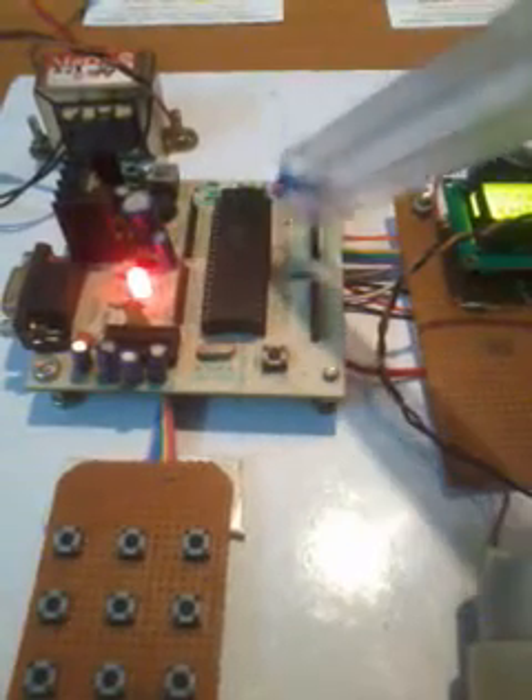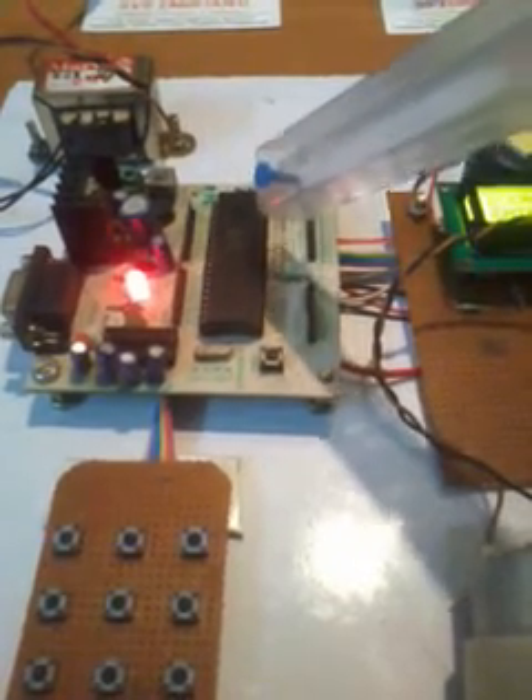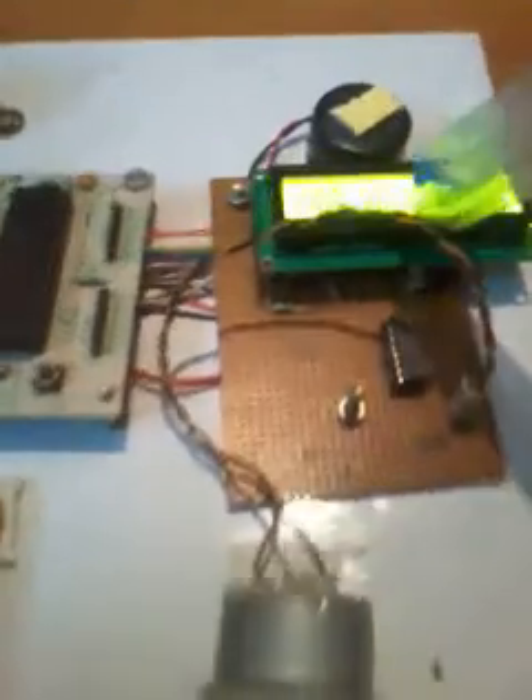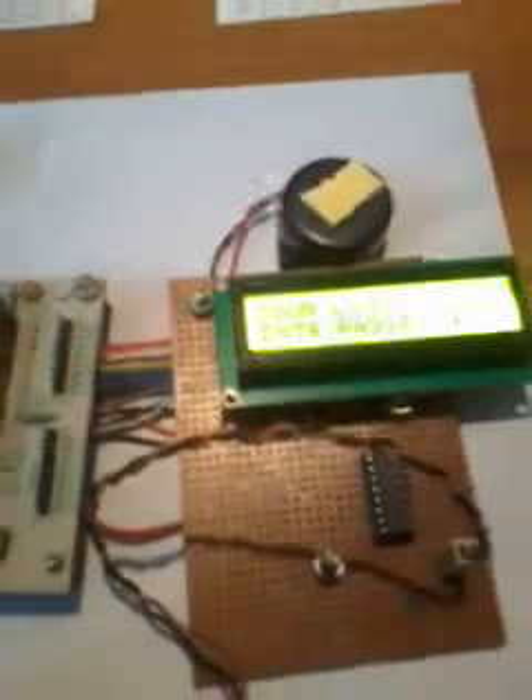Port 0 has no internal pull-up resistor, so we are using external pull-up resistors at the back. Port 1 we are using for the keypad, and port 2 we are using for the LCD — that is called a 16x2 LCD display. This is a character LCD display; whatever process is going on will be displayed on the LCD.